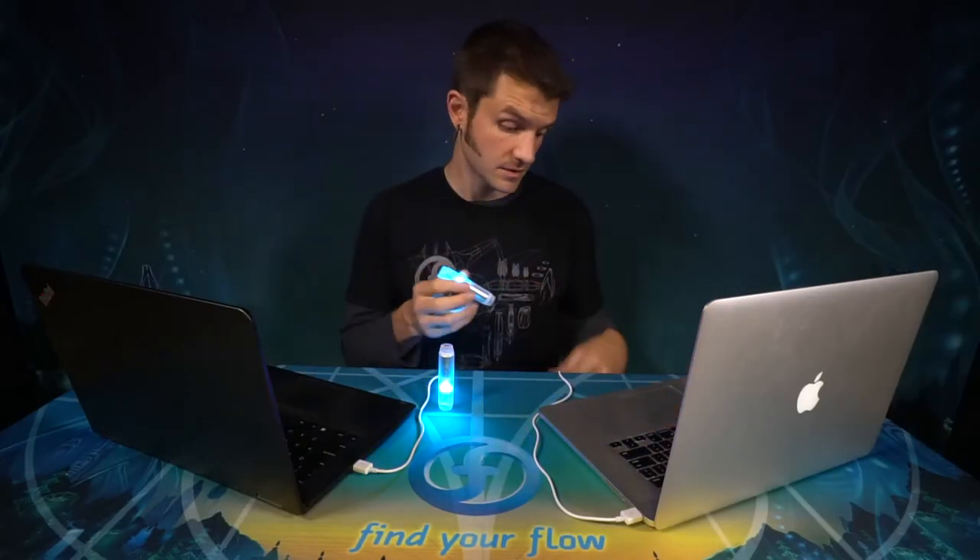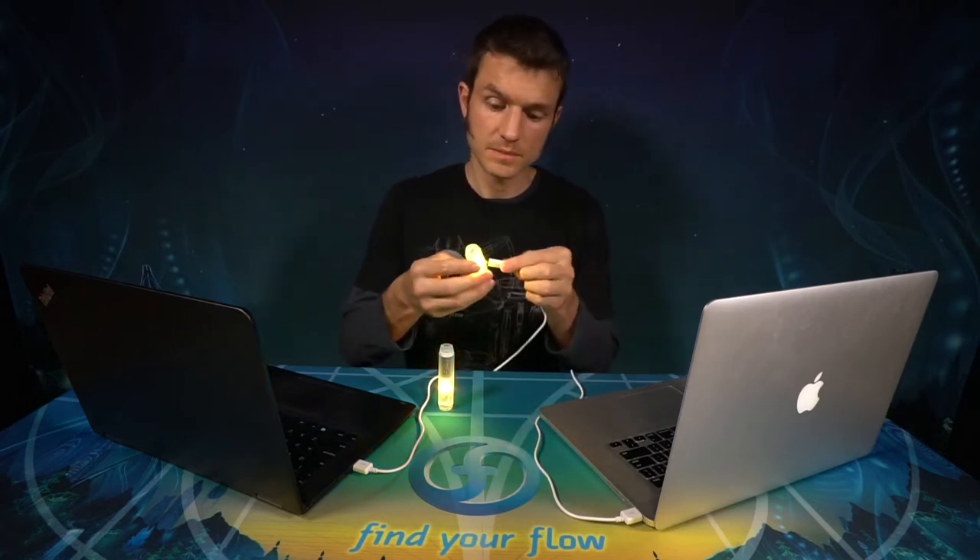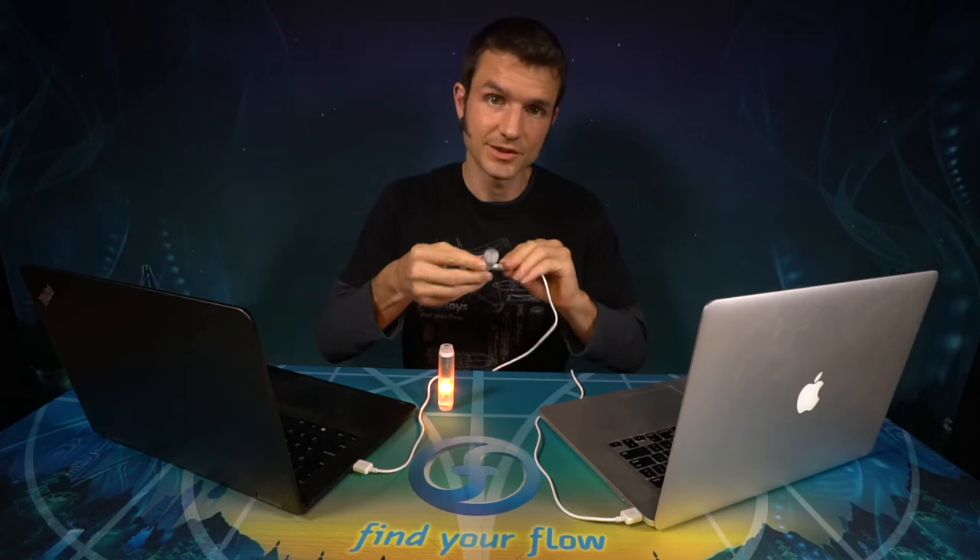To connect your Capsule to the updater application, plug it into a USB cable connected to your computer.